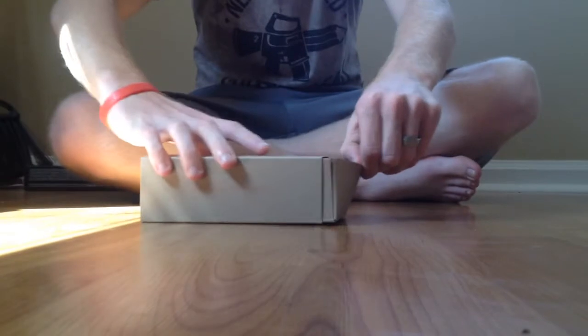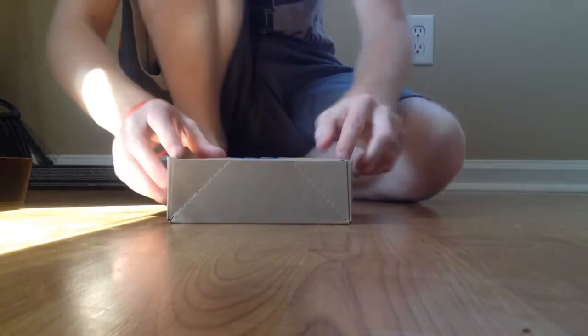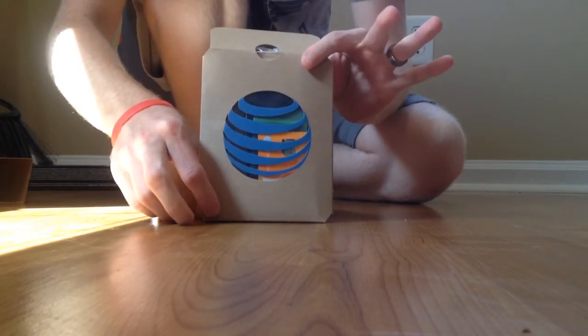I'm going to slide this open. That's pretty cool — your phone is in an AT&T box.